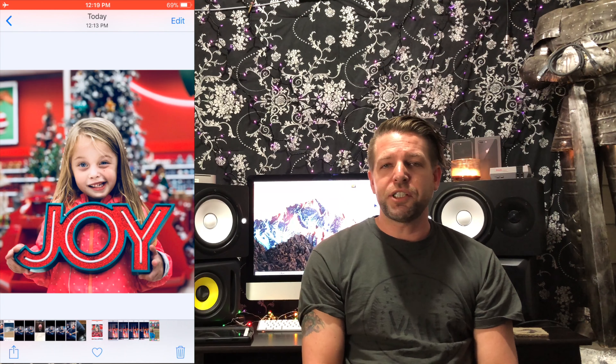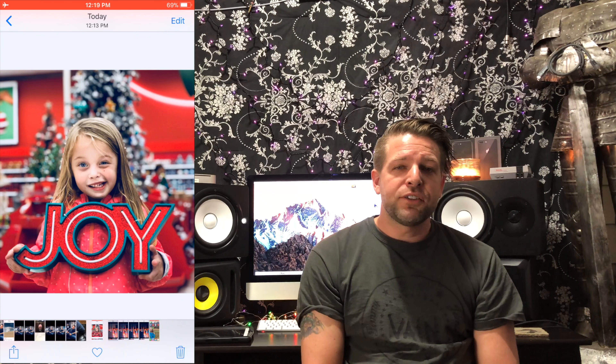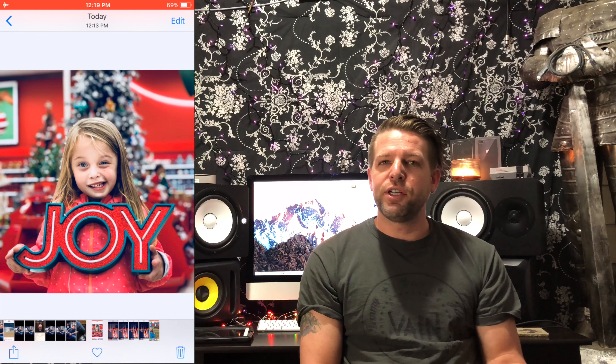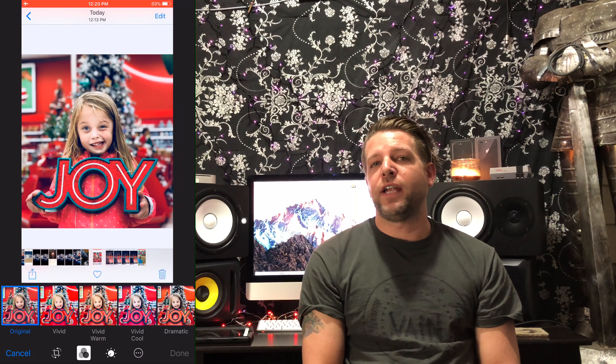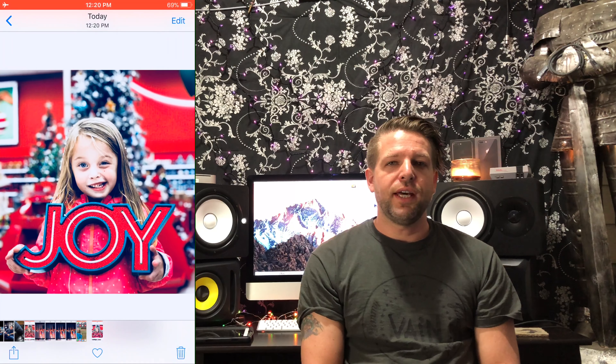So we're going to start with this picture I took of my daughter. It's got a really cool blurred background effect. It's a great picture but I wanted it to kind of pop a little bit, kind of change colors a little bit. You can go to Edit, pick the three color wheels, and you can change the filter after you take the picture. I like this one right here, we'll go with that one.